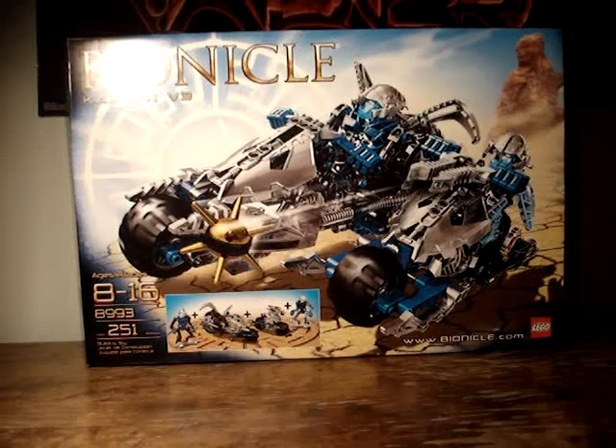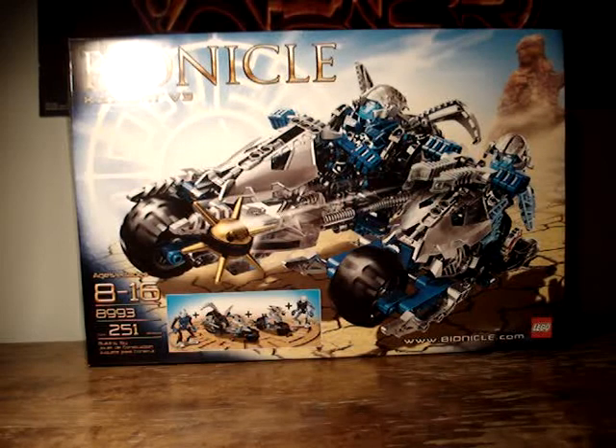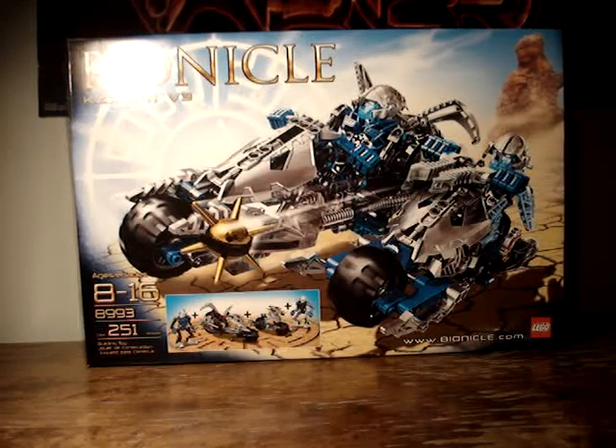Hey everyone, H065O here, doing part 2 of the Bionicle 2009 Summer Vehicles, and part 2 is on the Caxiom.